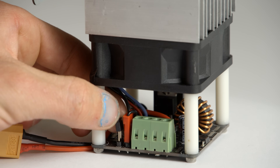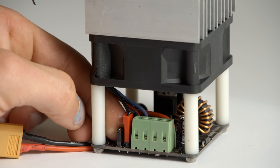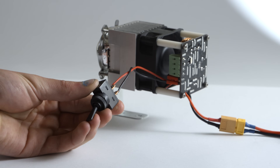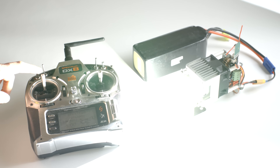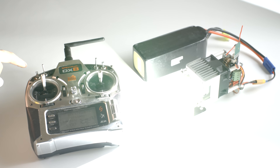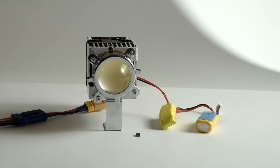The switching system uses two non-current bearing pins that can be connected to turn the light on. This makes it easy to control the light via an external switch or an RC radio system. You can also use Arduino and a transistor for the ability to program strobe effects or control via any type of sensor.